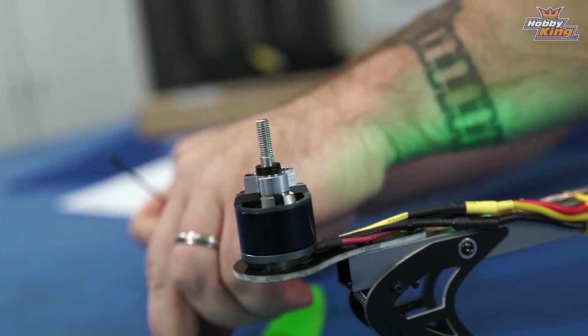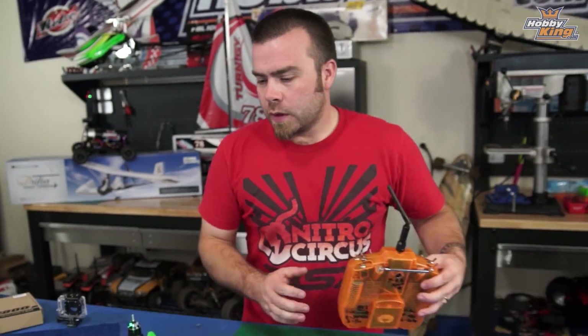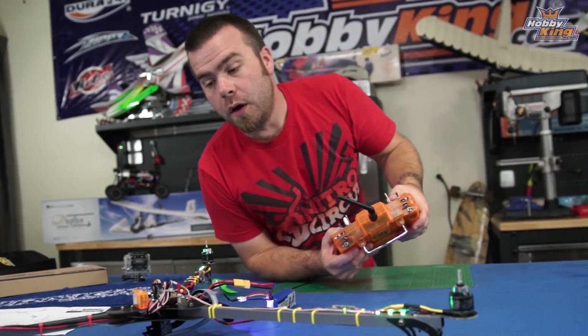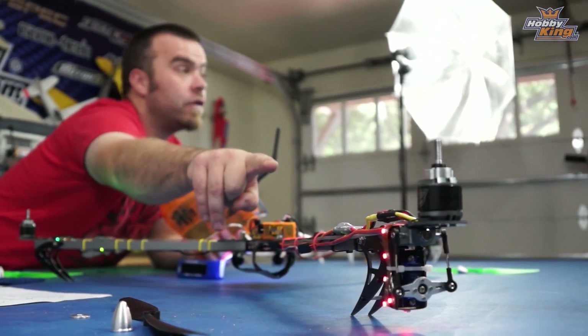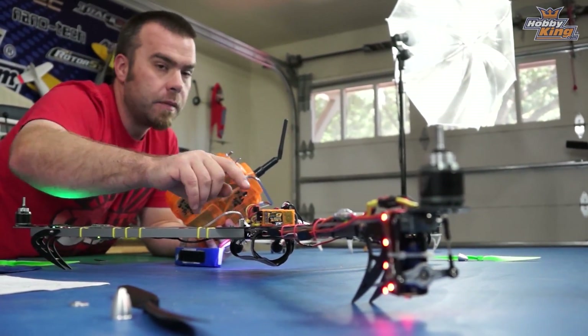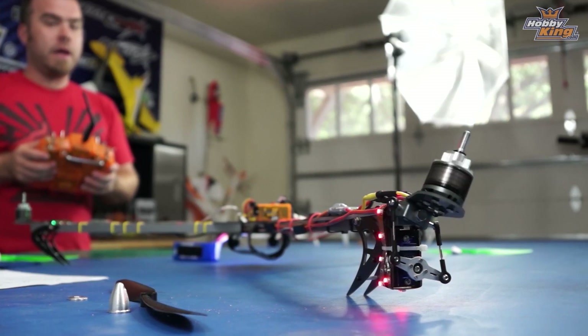We need to make sure that when we yaw the copter left and right, the servo goes in the right direction — otherwise all kinds of craziness will ensue on first takeoff. Go into the mixer editor and go down to channel four. Take your props off, go ahead and arm your copter. We want to check that the servo goes centered in the rear and that the tail rotor ends up flat. Then give it a little bit of throttle and move your tail servo left and right.